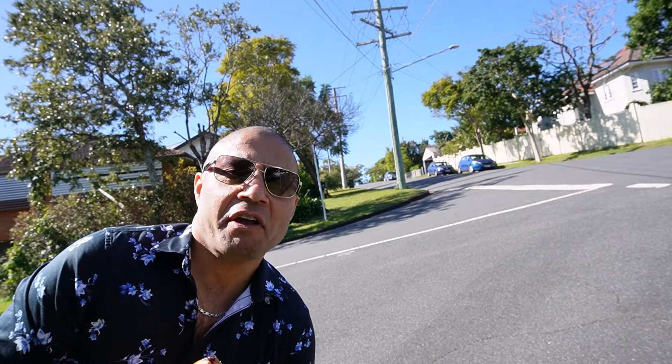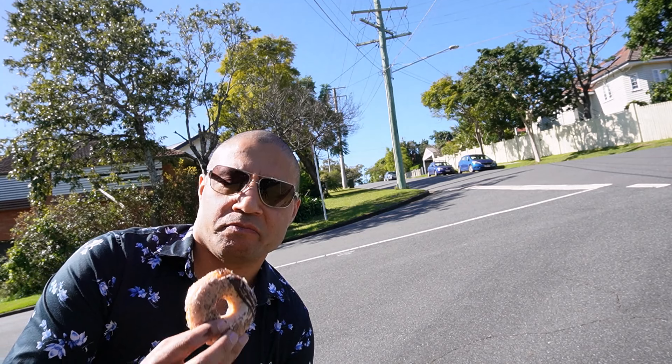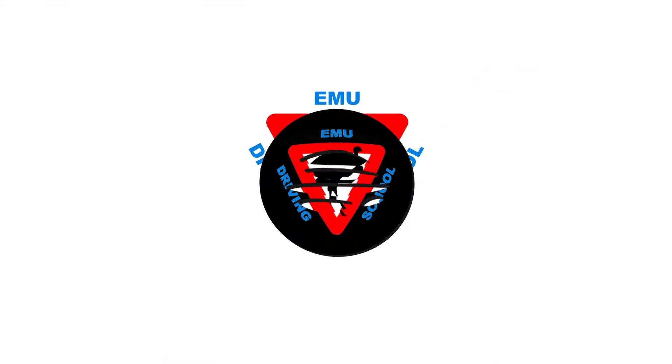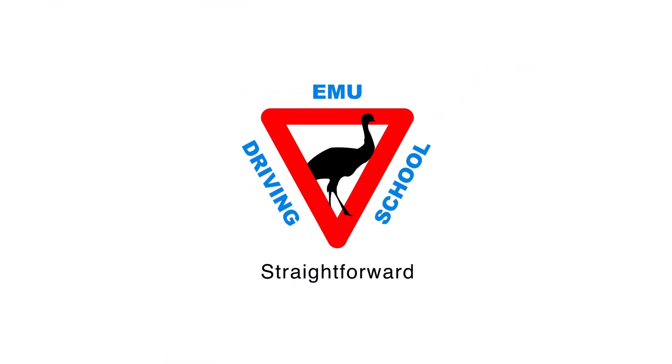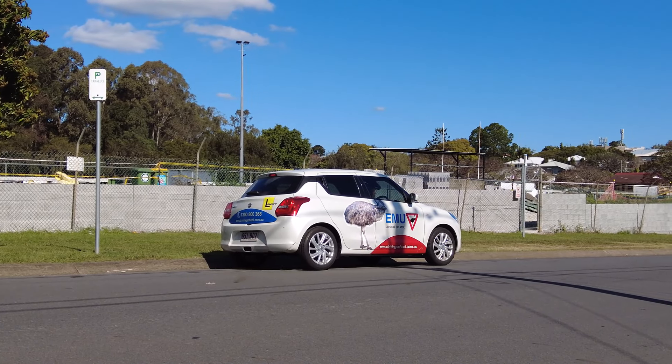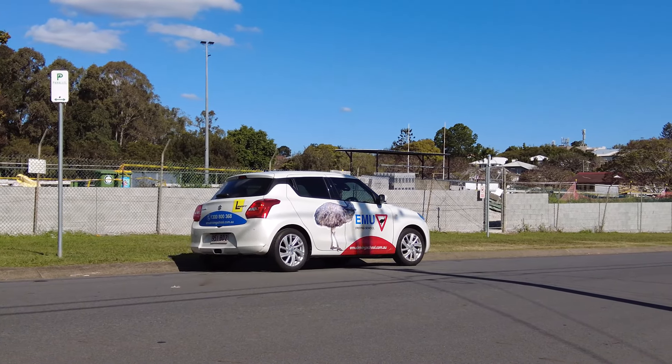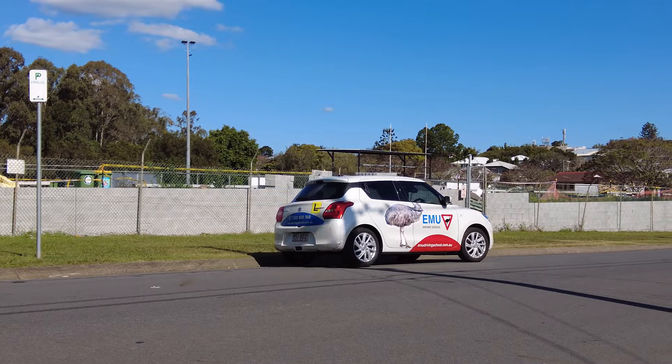Hello, fear not — moving away from the curb and starting to drive on a flat road is as easy as eating a doughnut. Not many people struggle with that.